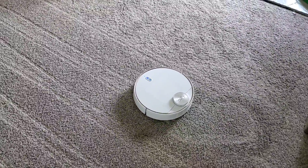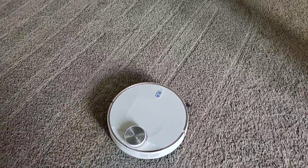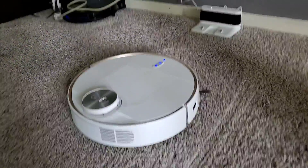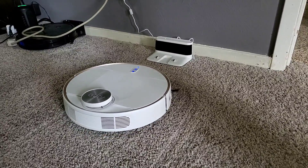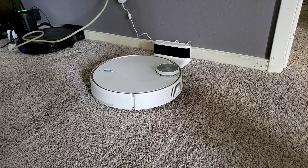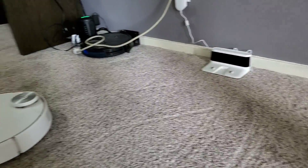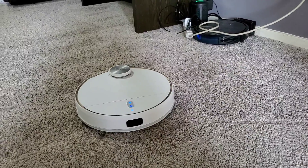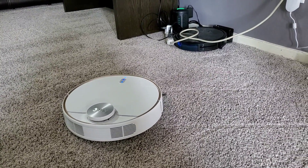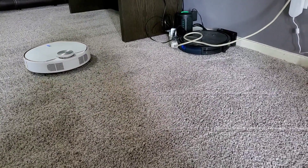We're just about done with the regular room cleaning and it's going to try to go back to base. I wanted to highlight this: if you start the RoboVac from somewhere other than the base, it will have issues returning. If you start it from the base it will leave and return to the base just fine. But if you take it off the base, put it somewhere, and start it from there — as it says in the owner's manual — it gets lost, spins around confused, and you have to manually put it back on the charger. So that's something to take into consideration.